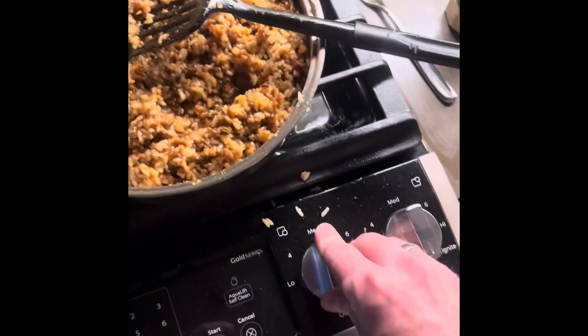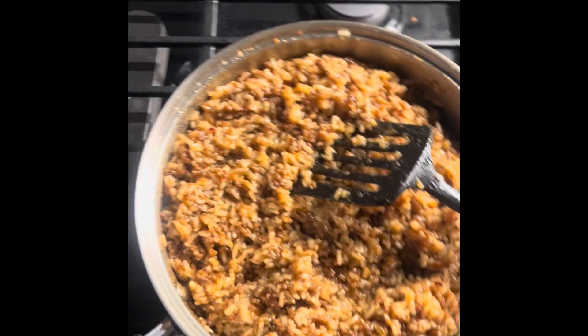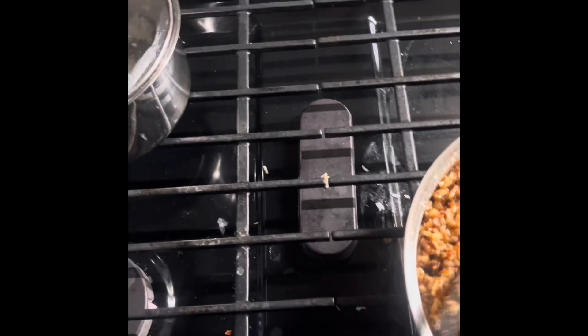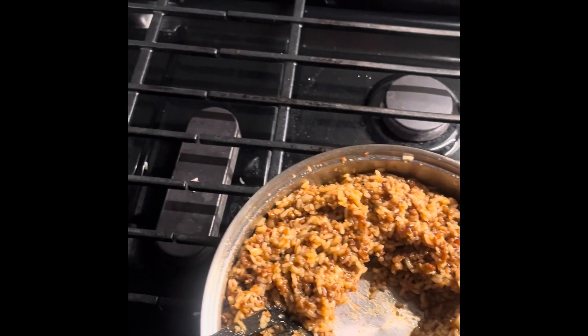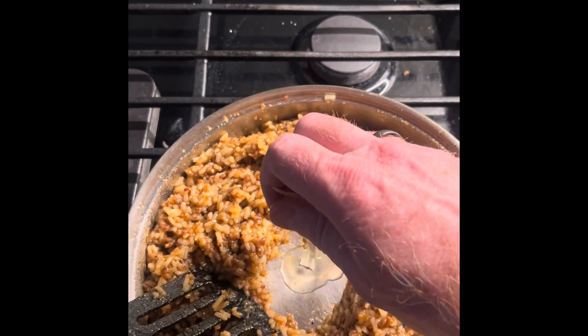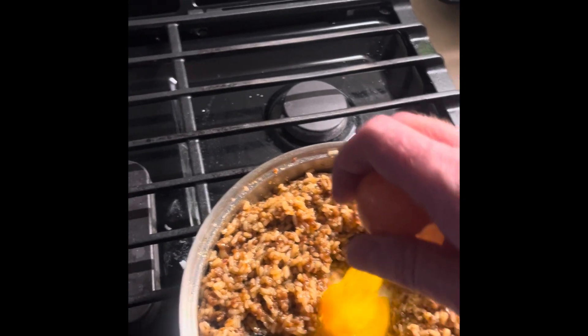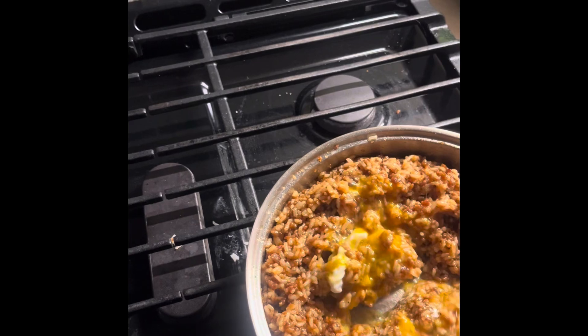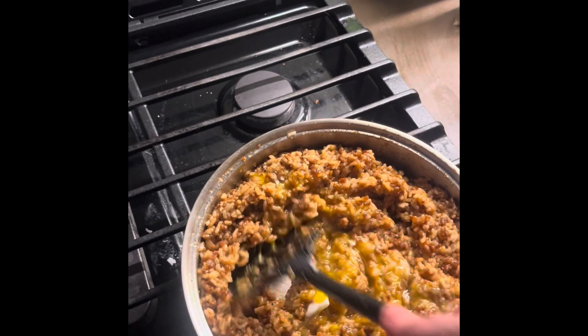Now, the last and final piece right before it's ready to be eaten is adding the egg. Turn the heat back on. I'm gonna make a little spot here, as Doug would do. I dug the shell out. Now just mix that egg in there, just like you would for a fried rice.